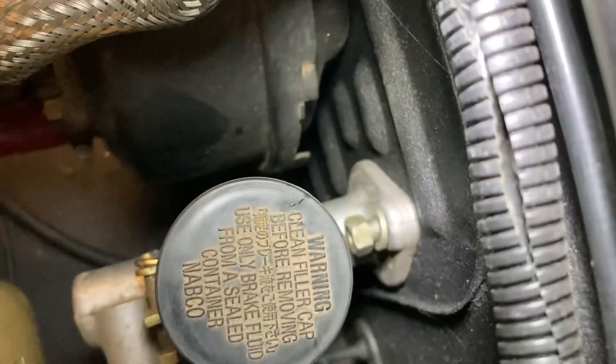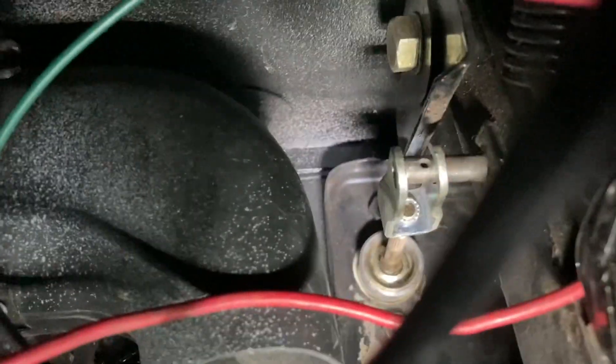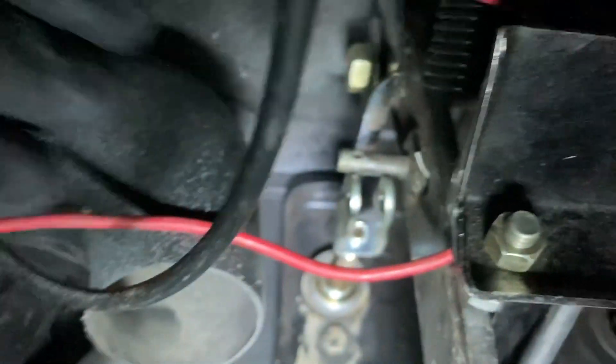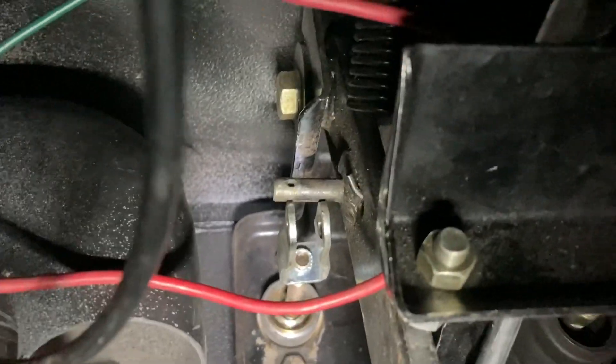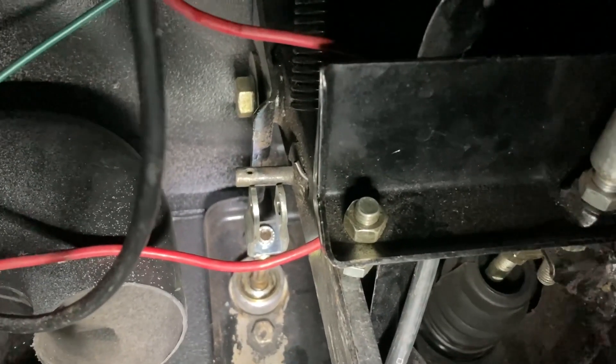We've already got the nuts loosened up on this side. We'll go underneath the dash and disconnect the clutch from the pedal. There's a hole in there for the clevis pin to go through. I've got it partly taken off already because it's a pain to get off. The clevis pin flew across the room and I have no idea where it went, so I'll have to find another cotter pin. But once you get that clevis pin out, you can pry that off. Then we'll disconnect the line from the outside.